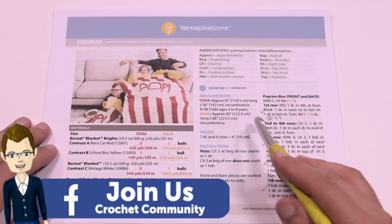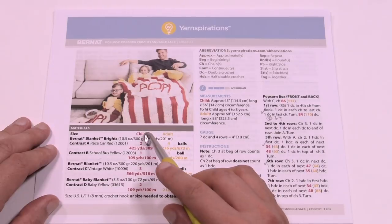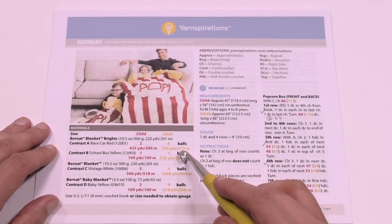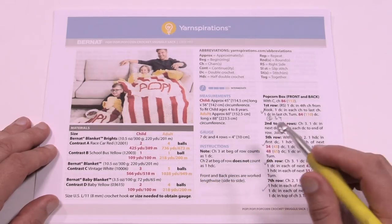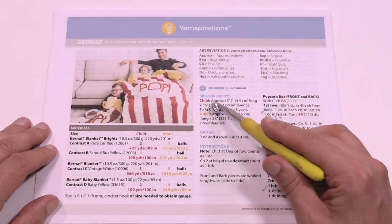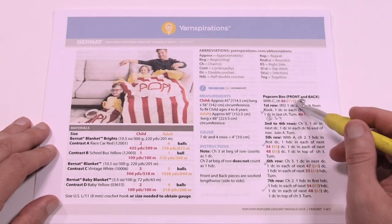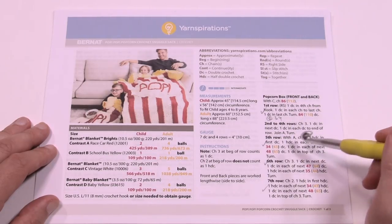On screen is a picture of the pattern we'll be working with today. You'll notice it has red writing and yellow writing — the child size information is in one color and the adult size in the other. You need an eight millimeter size L crochet hook. Today's tutorial will take you through the child version, but I'll highlight the differences for the adult size as we go.